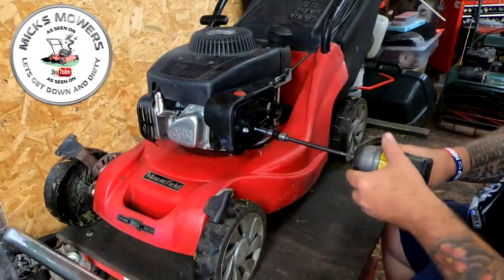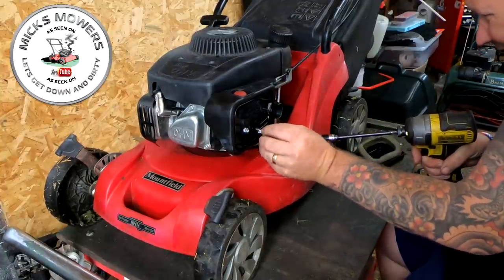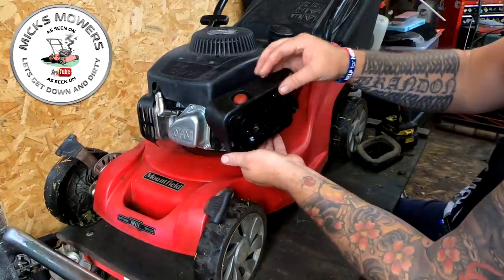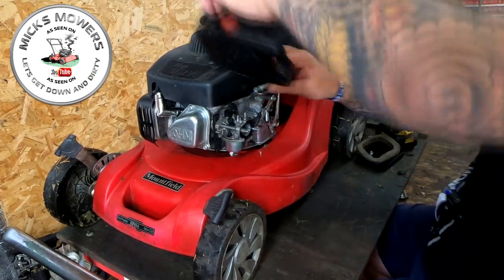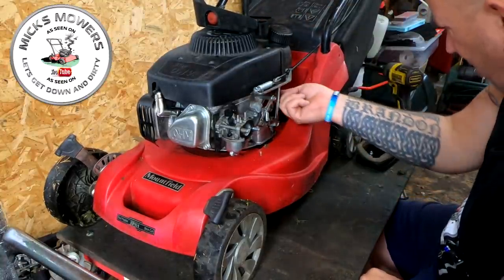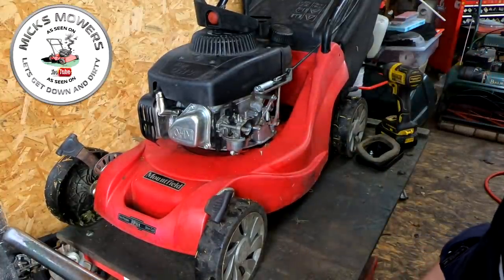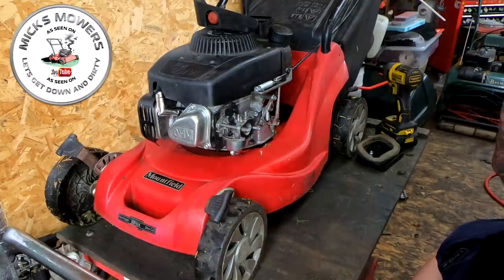This machine was sold to a gentleman just over two years ago, and his words not mine: it's been the best mower he's ever had. Considering the old boy has had a massive stroke and one or two other health issues, plus the pandemic on top of that, he really wants his mower up and running - I think it's the one thing that gives him a bit of pleasure. The governor arm all works, fuel line looks to be okay, no dramas there.